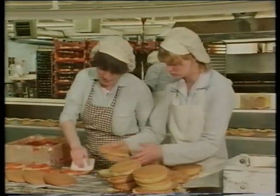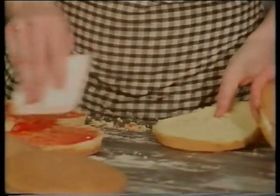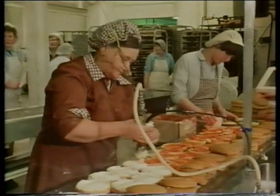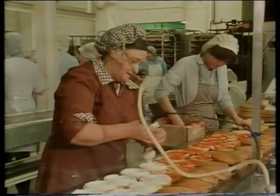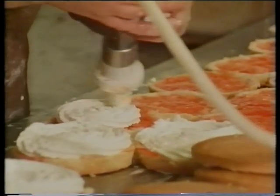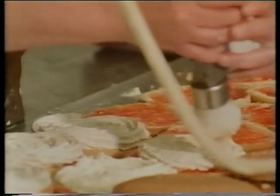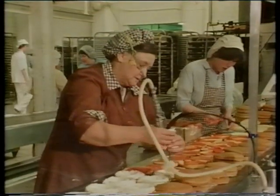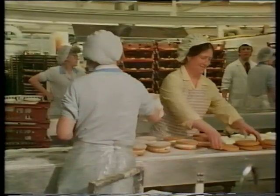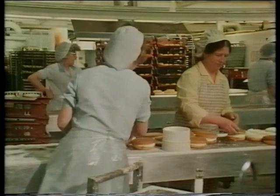And it's not only bread that's made here — see if you know what these ladies are doing. This lady is putting strawberry jam onto a sponge cake, and on goes the cream on top of the strawberry jam. It makes me hungry just looking at it! This is a nice job, putting cream onto sponges. Round and round it goes. On go the tops, to be followed by a dusting with icing sugar.